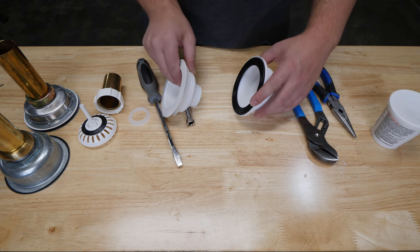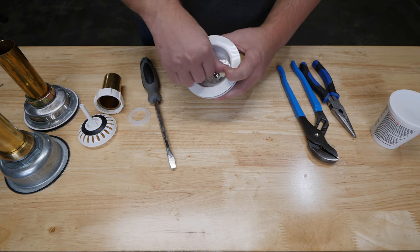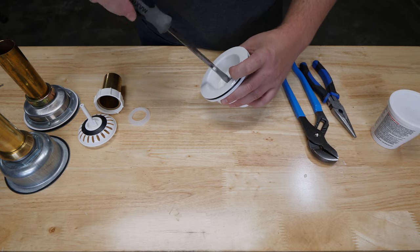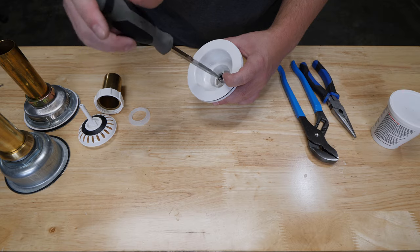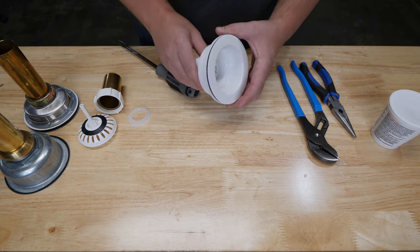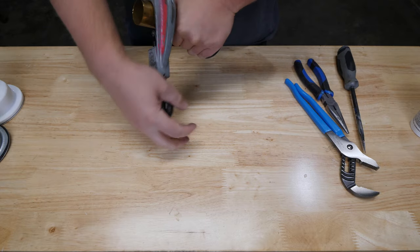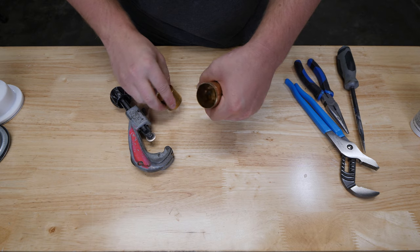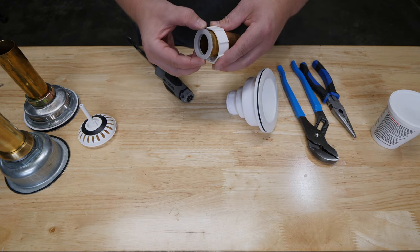I'm using my hand here to represent the sink. The tailpiece can come in different lengths and can be cut to length if needed using a copper tube cutter. There's a nylon gasket which is installed between the tailpiece and the bottom of the strainer.